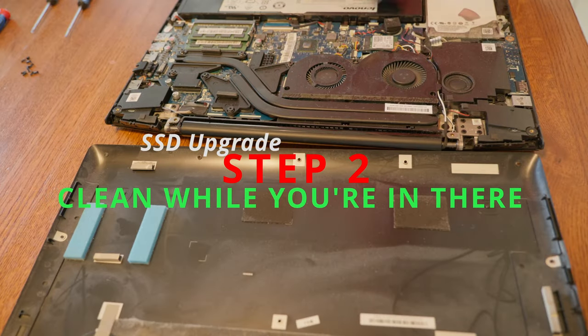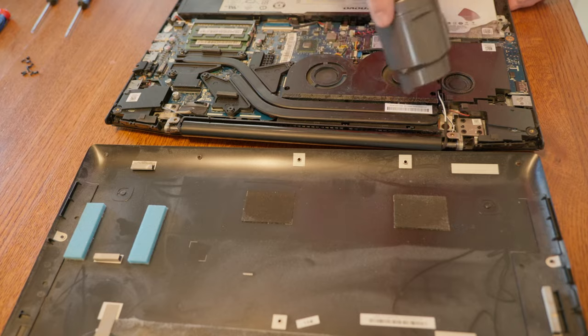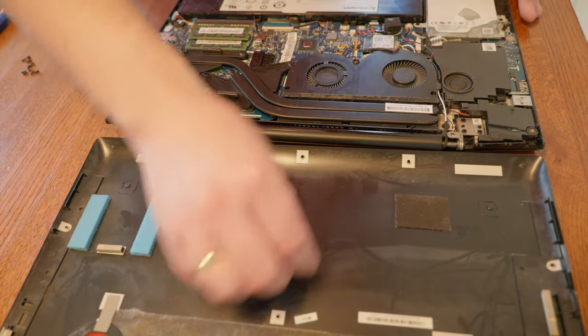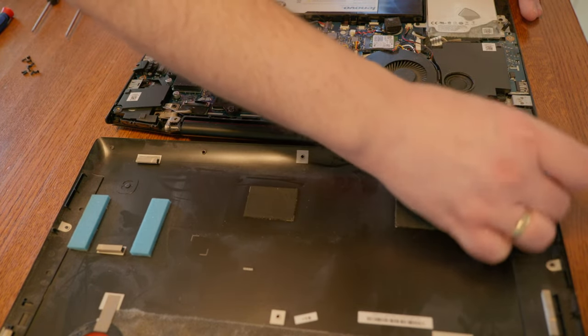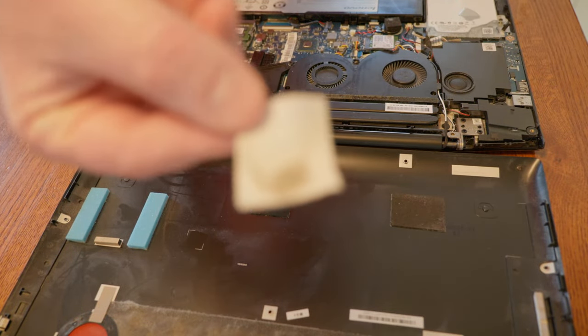I did not have compressed air, which is probably the best and safest way to clean out the laptop. So I used a canister vacuum so that none of the magnetic parts were anywhere near the laptop, and then I used alcohol swabs along with a microfiber cloth to clean and dry out certain areas of the laptop.